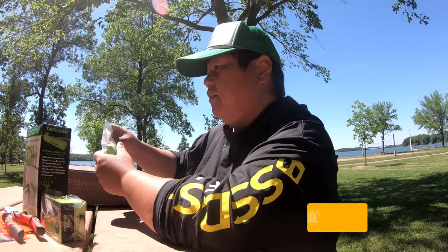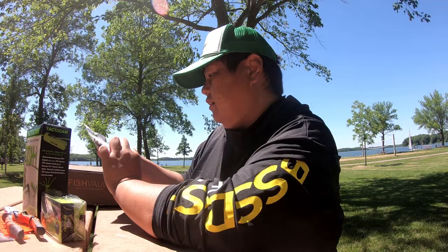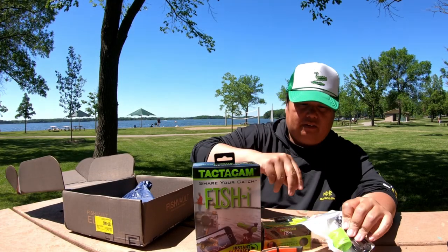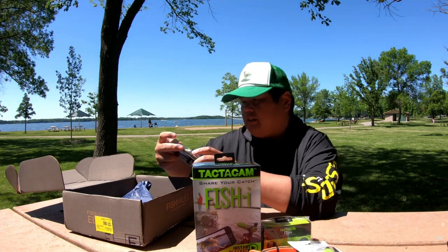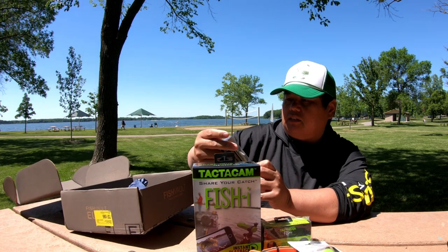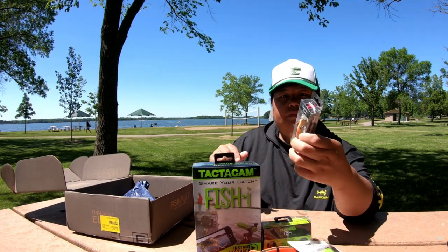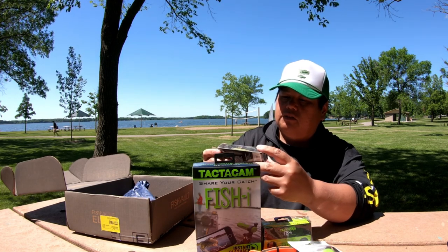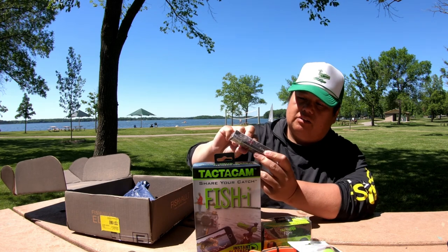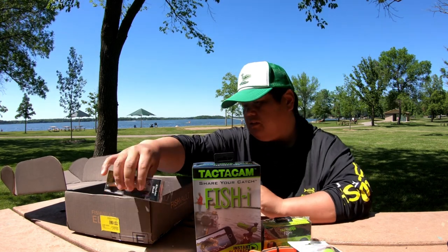And then there's what looks like another Tacticam piece — looks like the fish external waterproof pack right here. And then there's a Motuol America Kenchushad right here. Something that I don't use too much — I don't use cranks too much, it's actually not my favorite fishing style. So I might just give this away to someone.